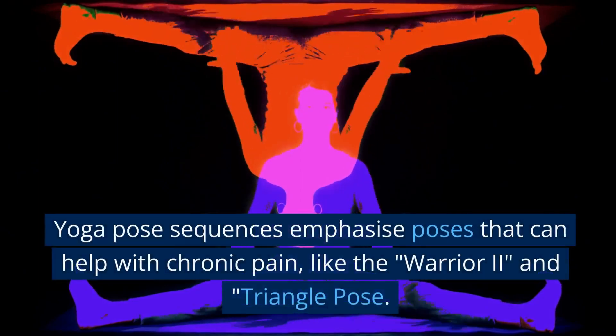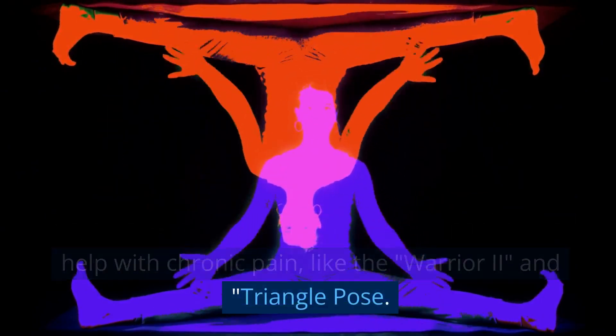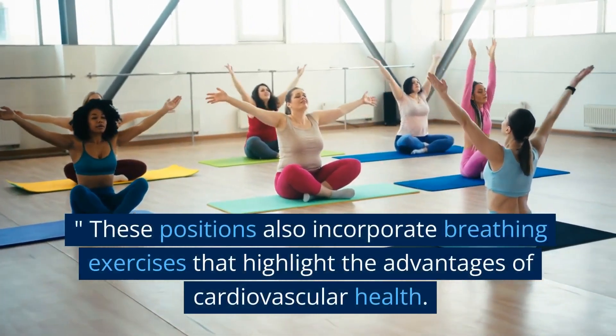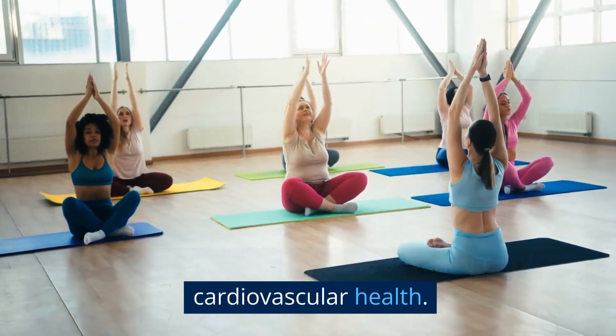Yoga pose sequences emphasize poses that can help with chronic pain, like the warrior eye eye and triangle pose. These positions also incorporate breathing exercises that highlight the advantages of cardiovascular health.